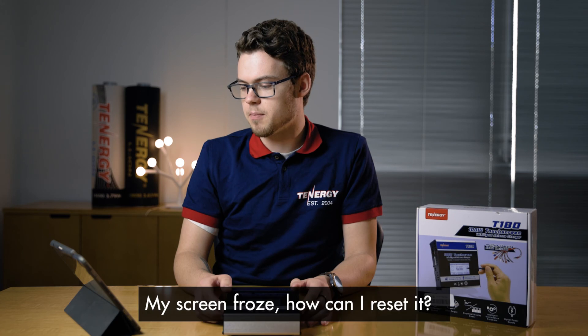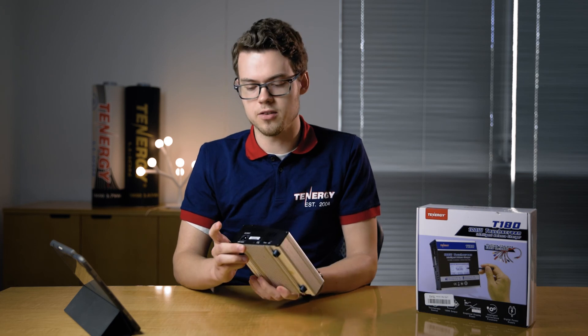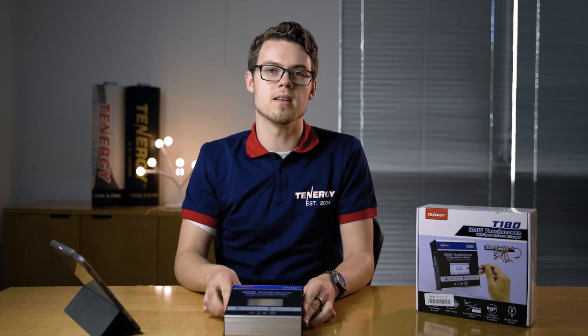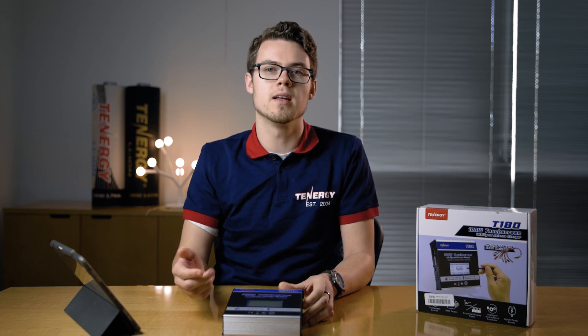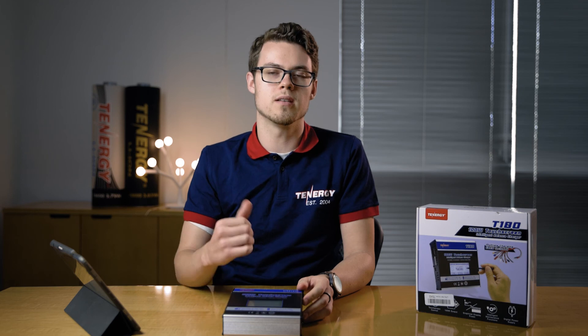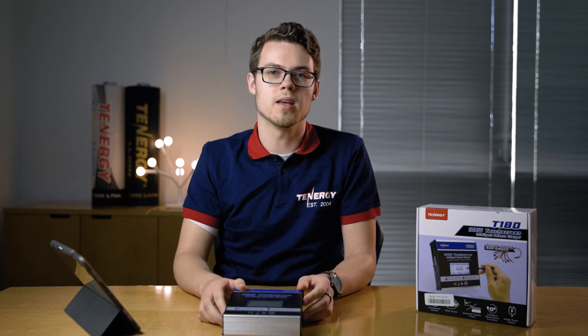And the last question: my screen is frozen — how can I reset it? The easiest way to do that is just to unplug it and replug it in. That usually fixes it. If this problem keeps reoccurring, it's likely a defective unit, so you can reach out to the Tenergy support team and we can help you out from there.